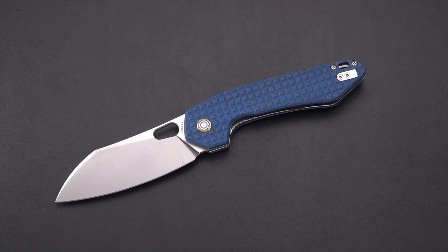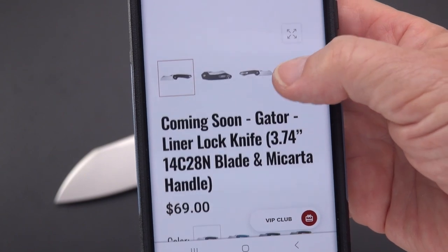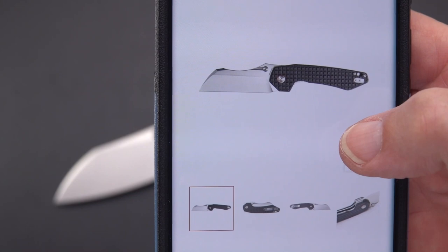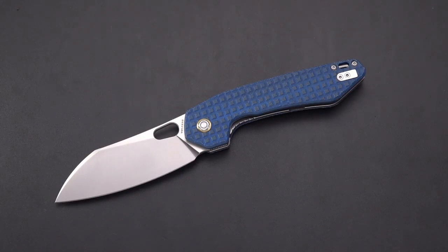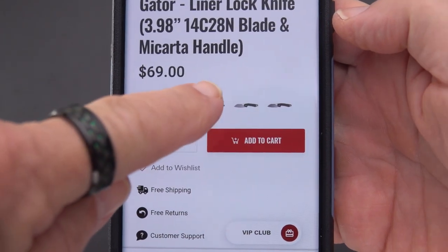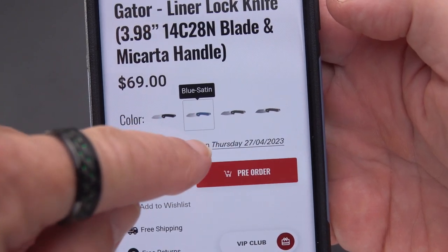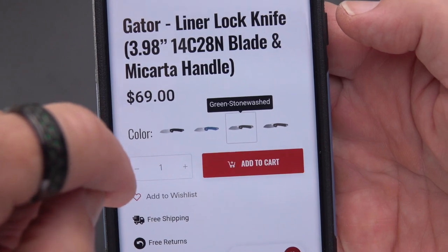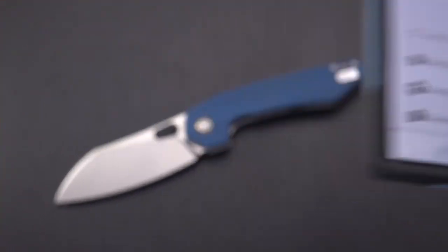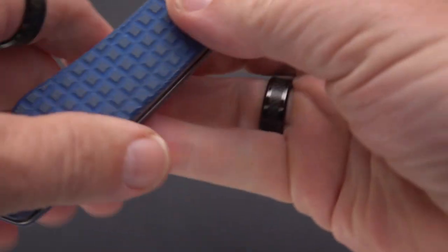On the Vosteed website I'm also seeing another Gator listed as coming soon at $69, so it looks like they'll be doing another variant. This current one comes in blue and satin — which is what I got — black and satin, green and stonewashed, and brown and stonewashed. If you don't like the satin finish, you can get it stonewashed, which will hold up with fewer marks.